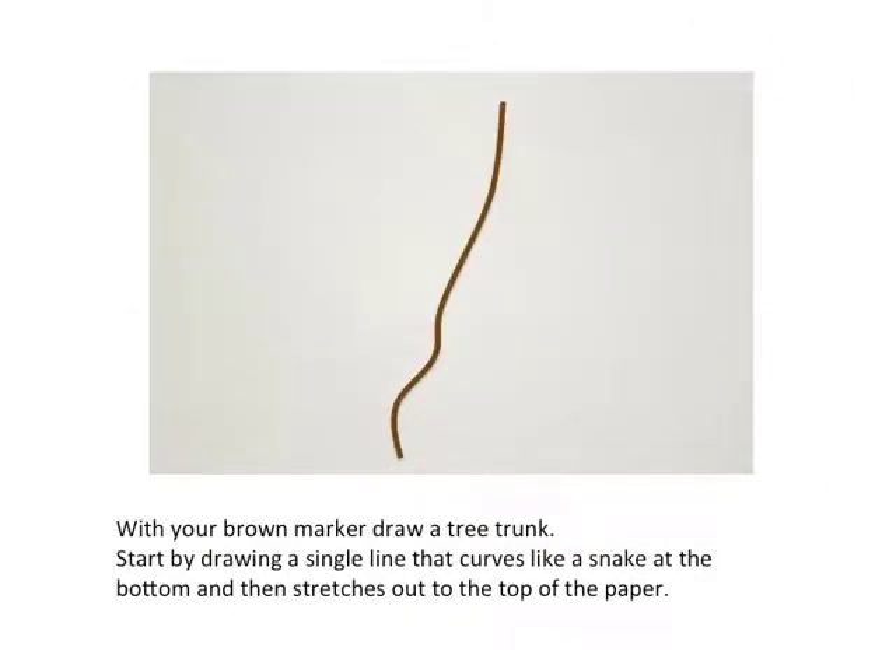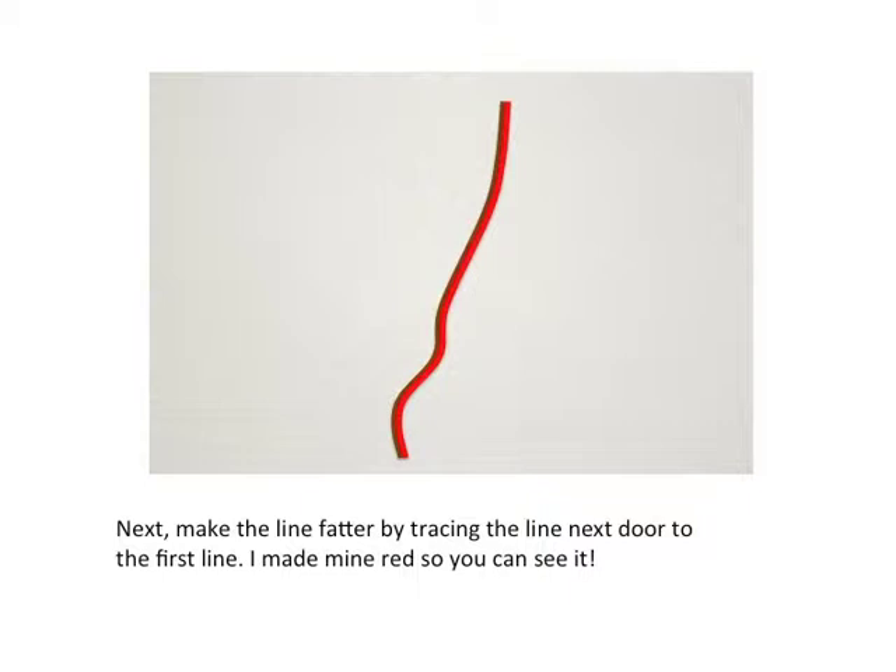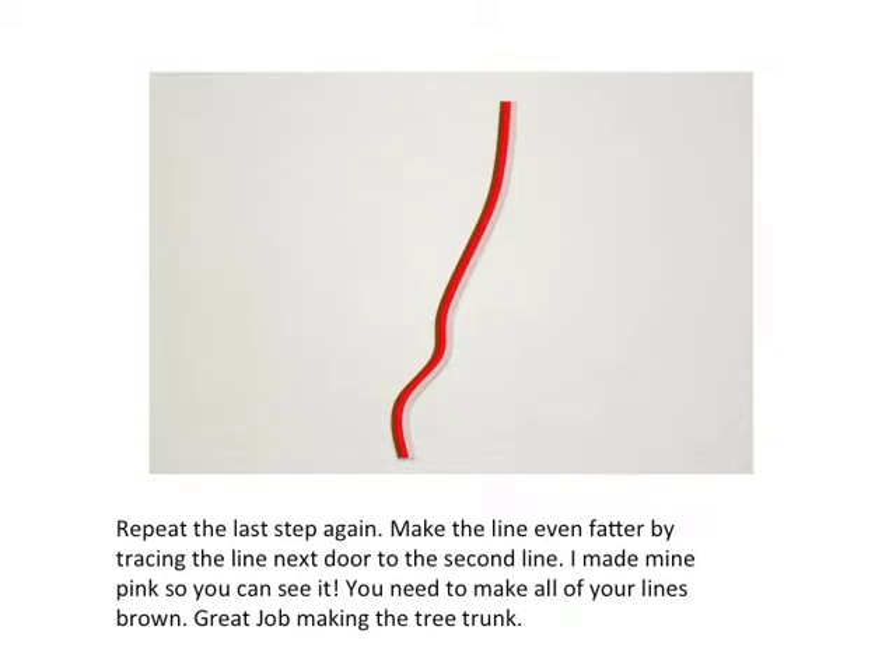With your brown marker, draw a tree trunk. Start by drawing a single line that curves like a snake at the bottom and then stretches out to the top of the paper. Next, make that line fatter by tracing it right next door to the first line. Then repeat — make the line even fatter by tracing next to the second line. All of your lines need to be brown, and that's what will make it look like a tree trunk.